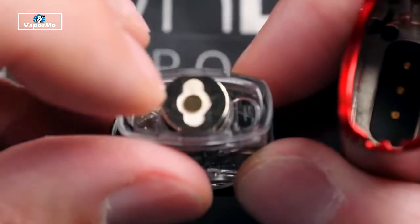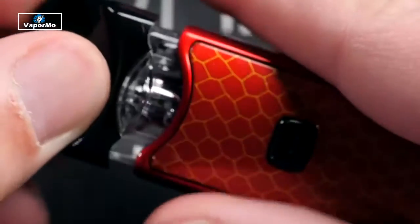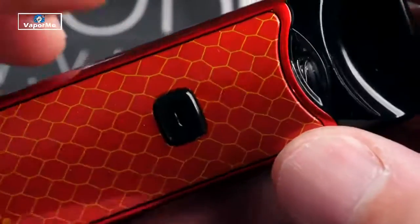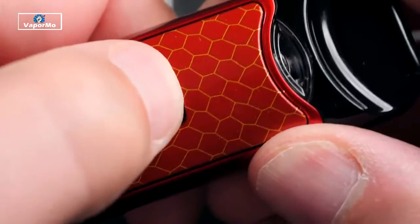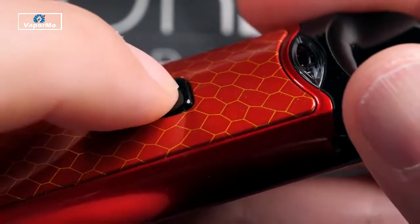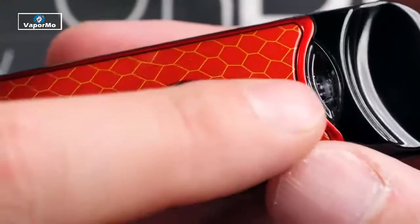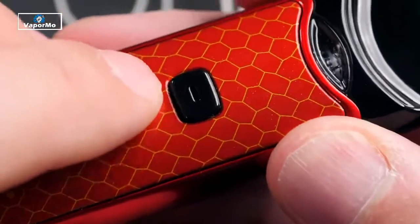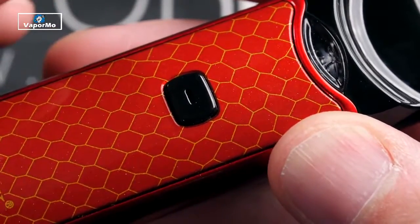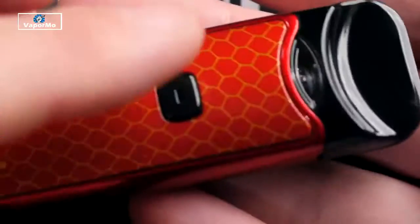Next, insert your pod — this can go either way because you've got three contacts hitting the outside and the center. Just push it down; it has a nice fit with no movement once it's in there. To turn this on, five clicks — that'll flash at you and then it's your fire button. It has a little bit of a click to it, not a lot of travel. You can obviously turn this off when you put it in your pocket.